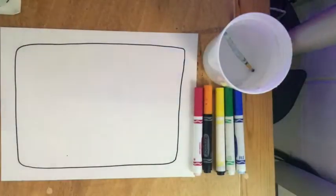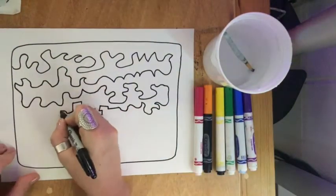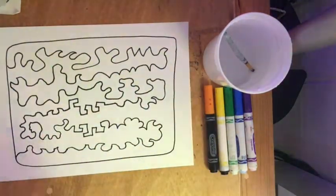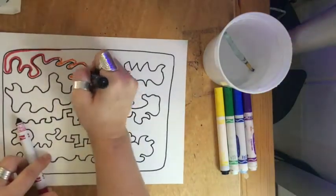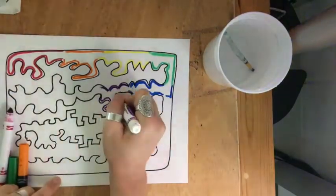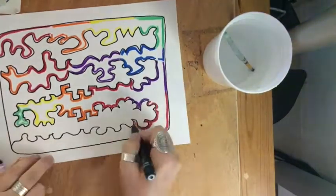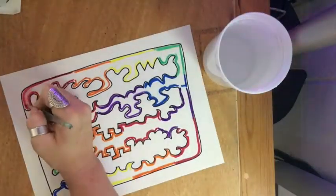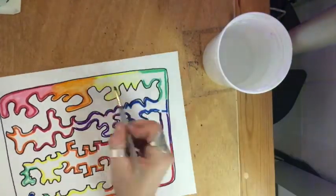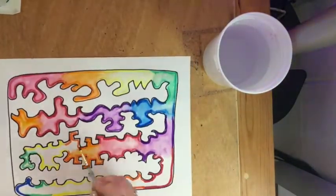Here's the alternate version of this lesson using only markers and water. You want to start the project the same way — draw your frame and take your line for a walk all the way across and down your paper. Instead of painting though, use markers and a quick little outline of the basic shape to add color. Use the same rainbow color scheme. When you're finished, take your brush and water cup and just lightly paint over the marker lines, being really careful to keep the water in the Sharpie lines. The water almost melts the pigment in the marker and turns it to paint — pretty cool!